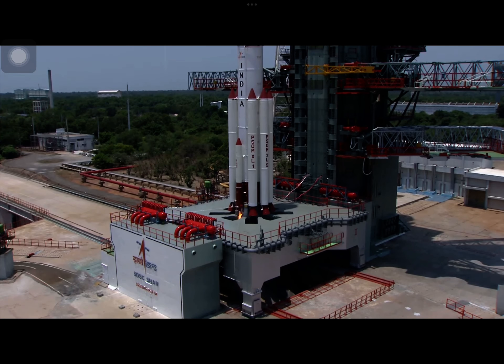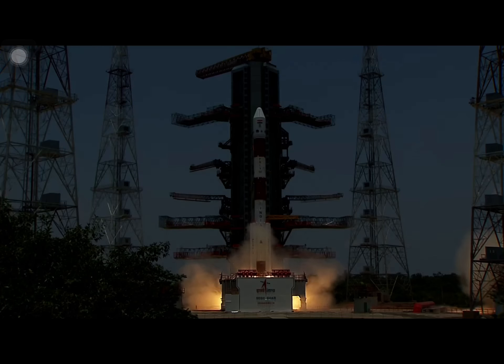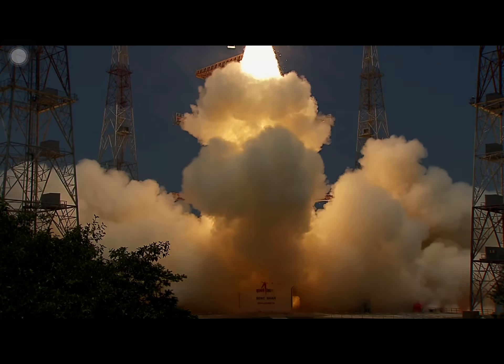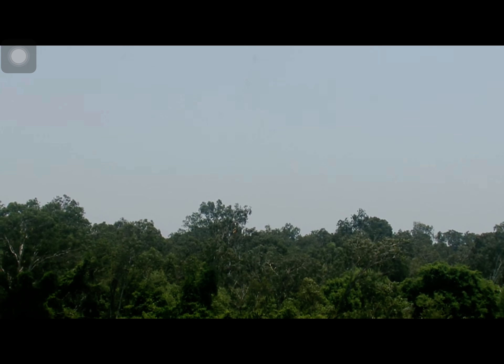3, 2, 1, 0. Plus 5 seconds — lift off, normal P1 dragging.